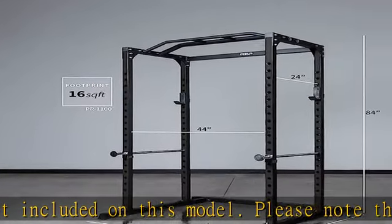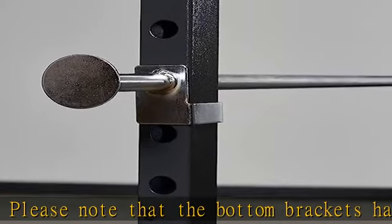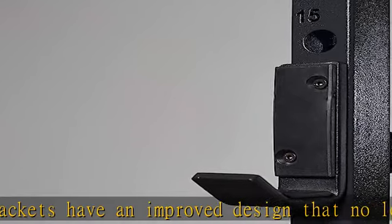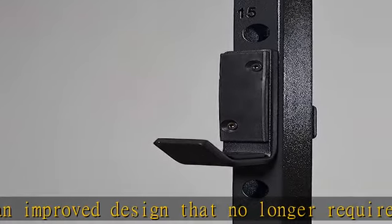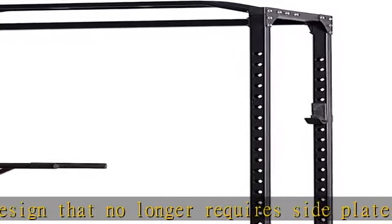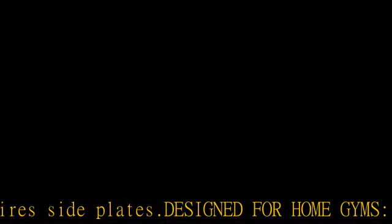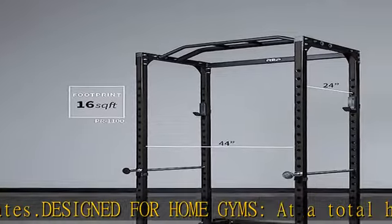Dimensions: 84 inches tall x 48 wide x 47.5 deep. The 84 inches is to the top of the pull-up bar when mounted as shown in the photos; top of uprights is 82 inches if you prefer to mount the pull-up bar upside down. Inside cage dimensions: 44 wide x 45.5 deep.